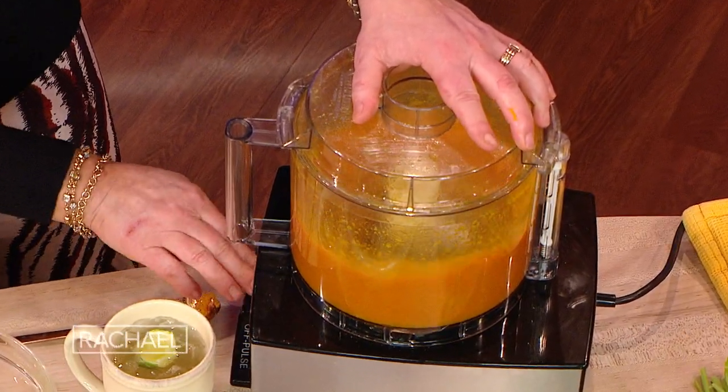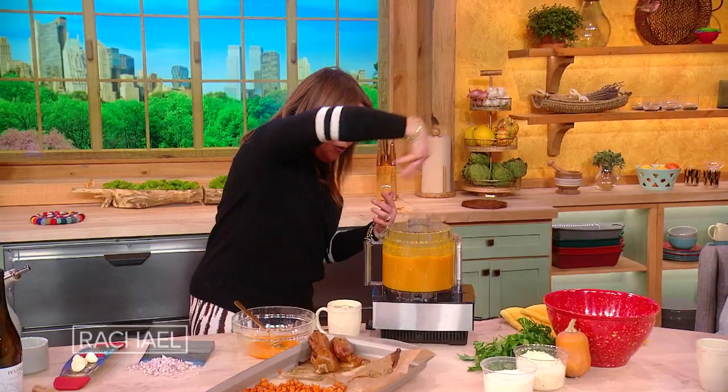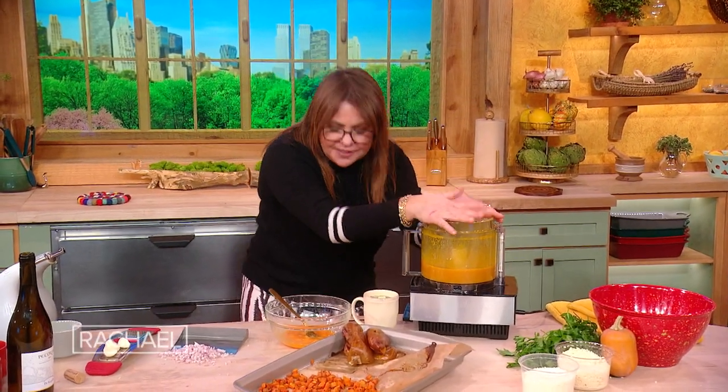Now we just let that puree. It smells so great because of the saffron. So we've got this ready.